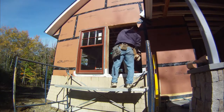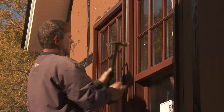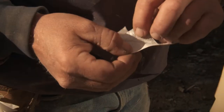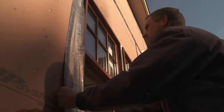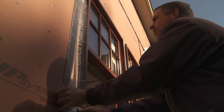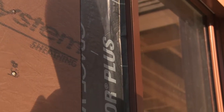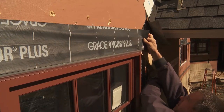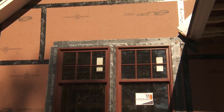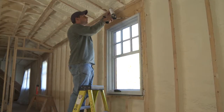Once the window is plumb, level, and square, you can finish nailing off the weather fin with roofing nails. The window comes with self-adhesive pads that go over the corners of the weather fin — apply the vertical pieces first, holding the window side edge of the flashing an eighth to a quarter inch overlapping the aluminum jam. Next, the head flashing is installed over the factory-supplied drip cap.